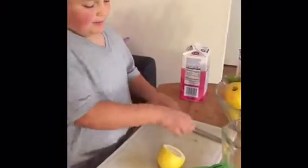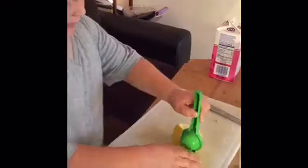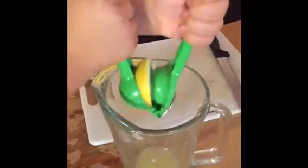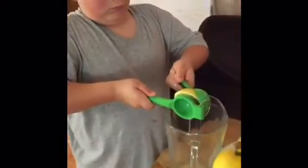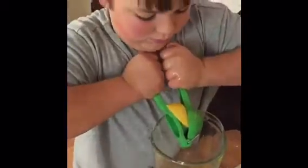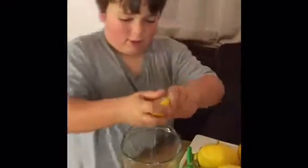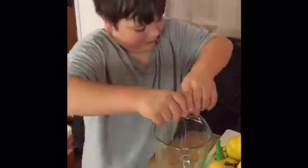Now that you have cut your lemon, you want to put it in like this. Hold it over your glass jar and then squeeze as much juice out as you can. You want to make sure that you get all of the lemon juice out. You might also want to squeeze it by hand a little bit to get any juice that was left behind.